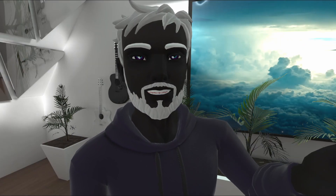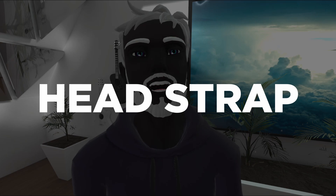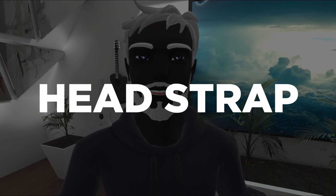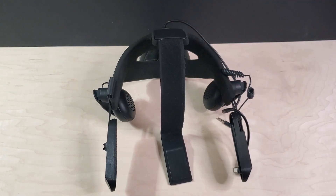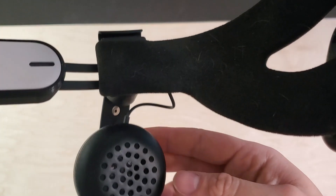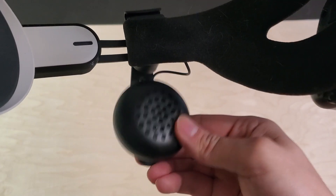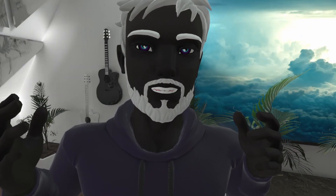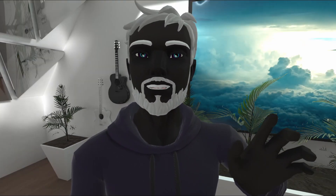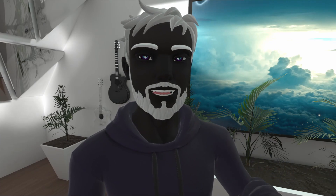The next essential accessory that you need is a new head strap and pair of headphones. I categorize these into one because I highly recommend just getting the Vive Deluxe Audio Strap, which kills two birds with one stone by providing you with fantastic over-the-ear headphones and improving the comfort beyond belief. I felt like my head was being cradled in pillows when I first put it on — it is hands down the best purchase I ever made for my Quest.